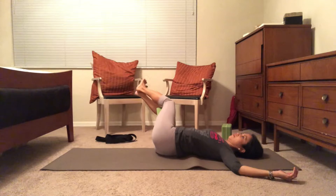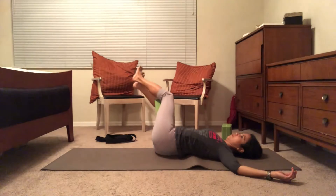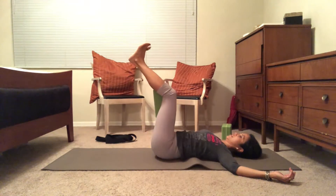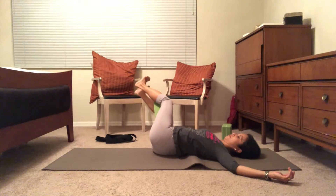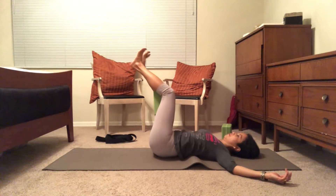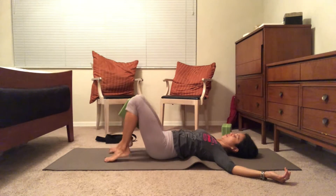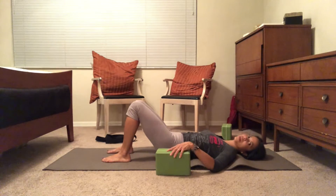Three, four, five — halfway done — six, feet engaged, thighs pressing into the block — seven, eight, nine, and ten. Feet down to the ground. Beautiful.